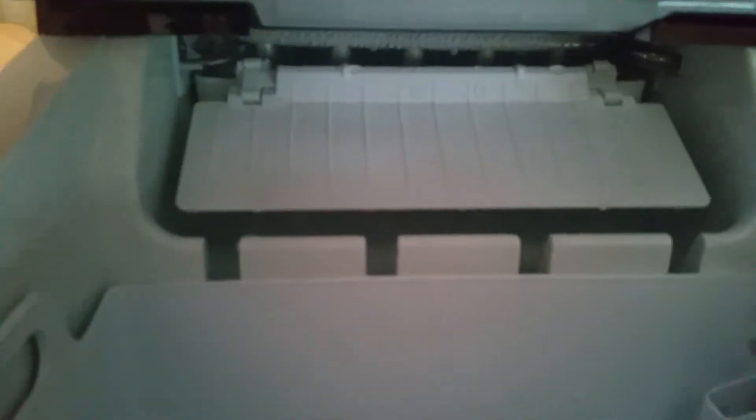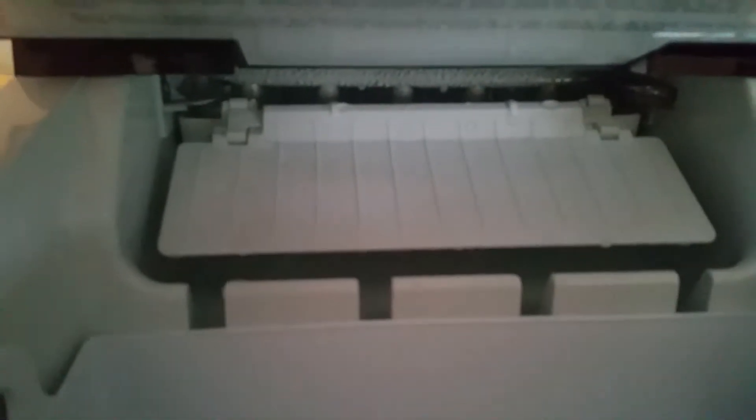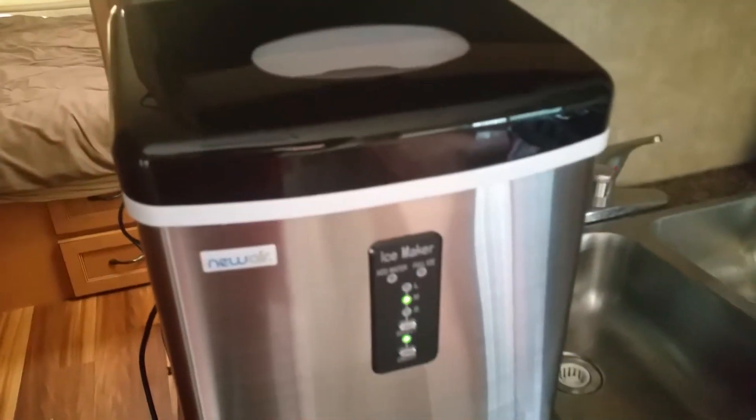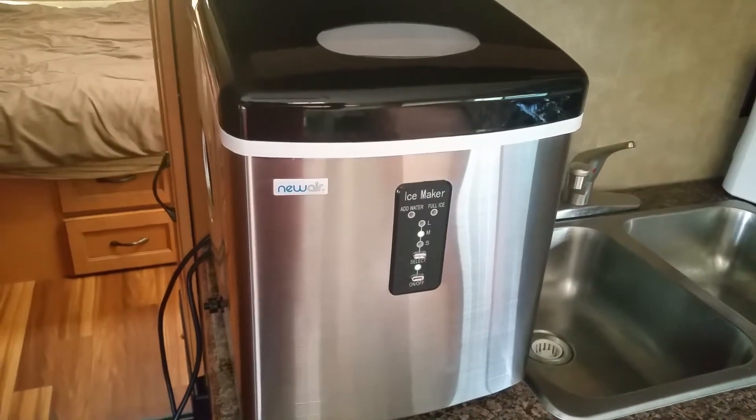You can see there's a line there that tells you where to fill the ice maker to. With the tray back in, if you look up there you can see the little knobs — that is where the ice actually comes out of once it's ready.